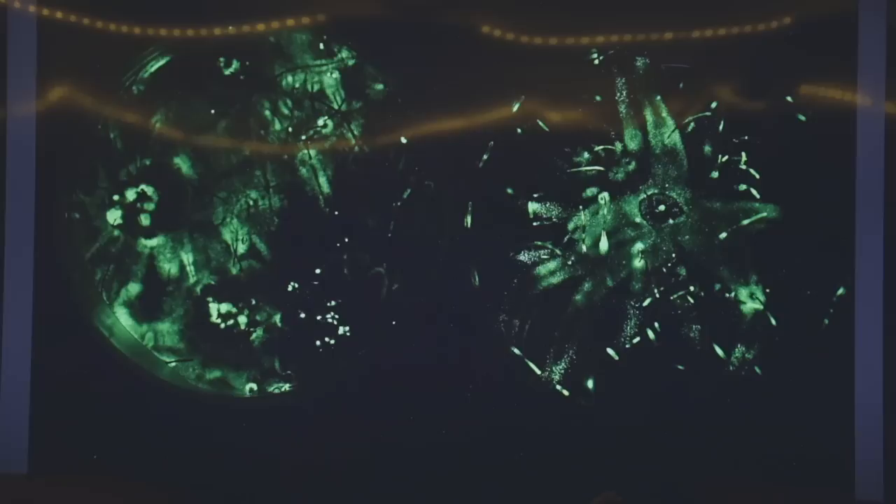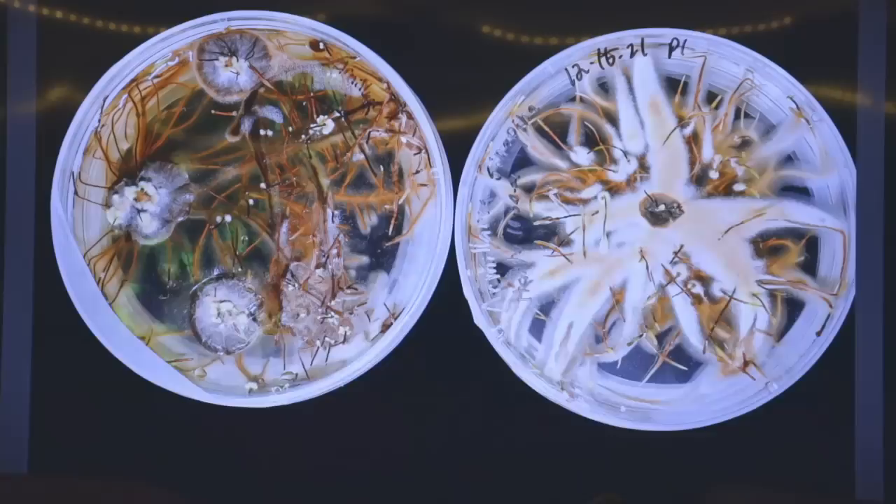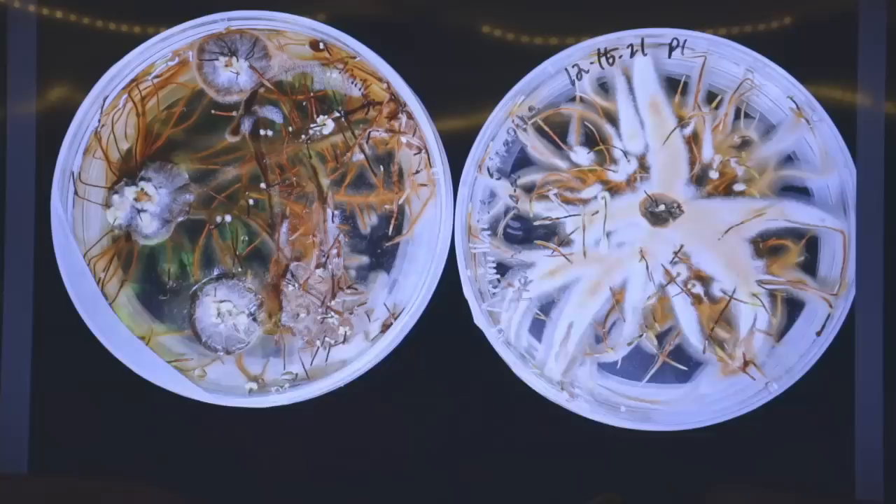Another cool thing armillaria does is it glows in the dark. Here are some plates that Hart Singer gave me — I took them into the bathroom and did a long exposure. These are making their own light. A quick exposure looks like this — some really scary looking plates. These are the same rhizomorphs you see on tree trunks, but they also make rhizomorphs on agar. The parts where the mycelium surfaces are the parts that were glowing. Sometimes if you're digging around in rotten trees at night you'll see these glowing rhizomorphs or glowing mycelium.